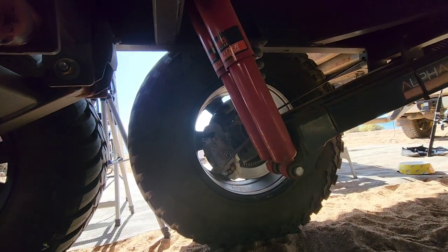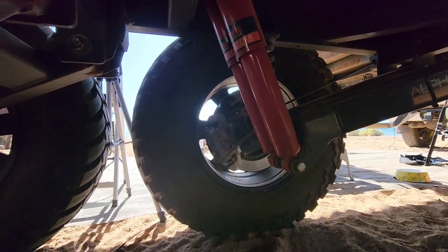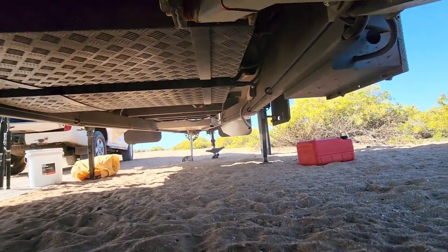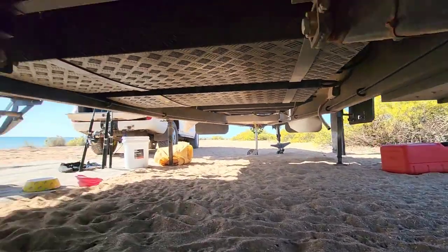Disc brakes - they're a game changer. Also visible under here is the diesel heater exhaust, the greywater tank, and your other tank.